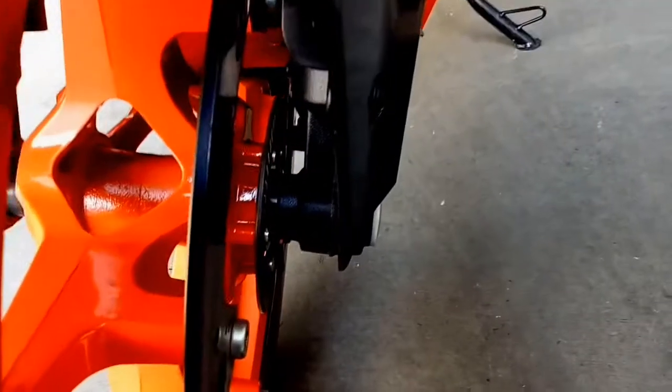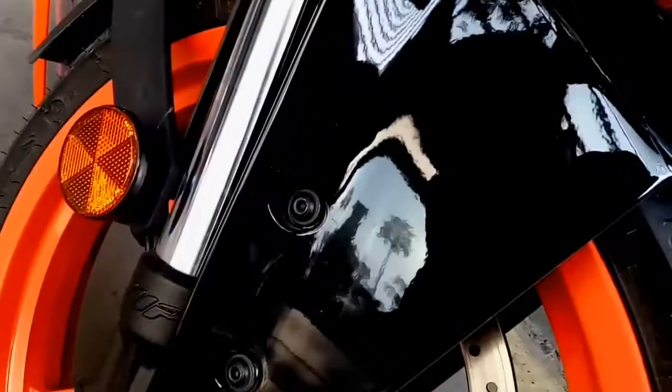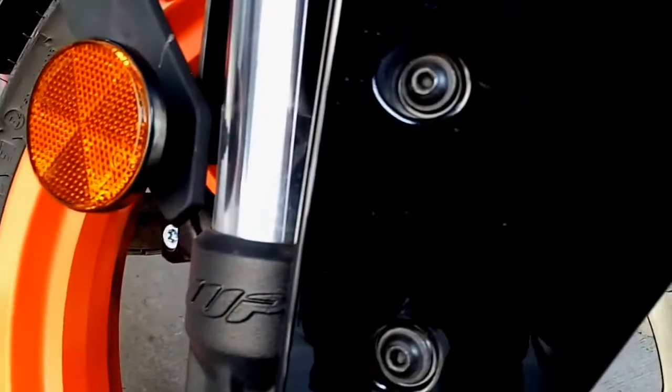At the front you get the WP Apex 43 suspension. The front disc brake size is about 320 mm, and the front tire size is 110/70 R17 inches.